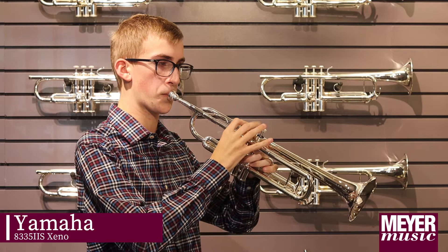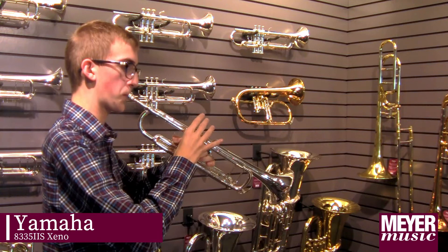This is the Yamaha Zeno. It sounds very similar to the Allegro, but slightly better. I know that because the Zeno is a more professional instrument and has these cool valves. The Yamaha Zeno can also come with a traditional lead pipe or a reverse lead pipe, and can come with a silver plating or lacquer finish.